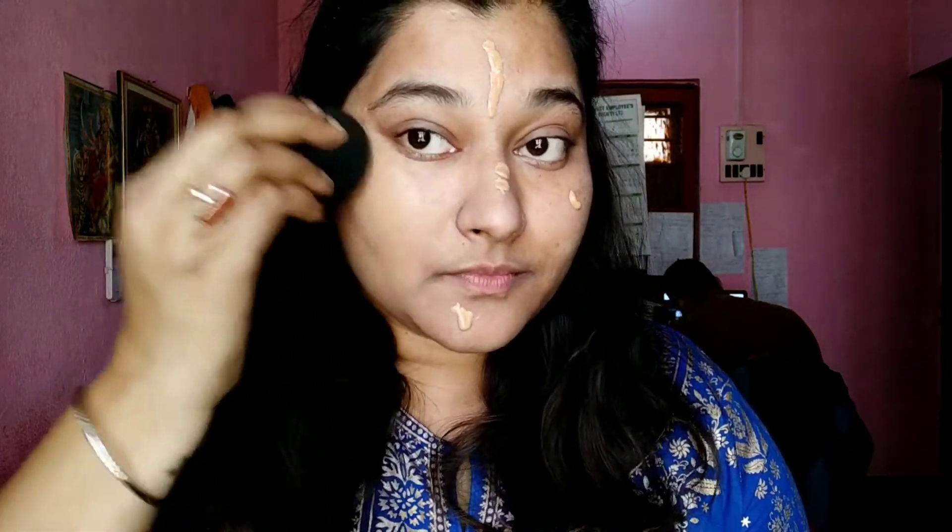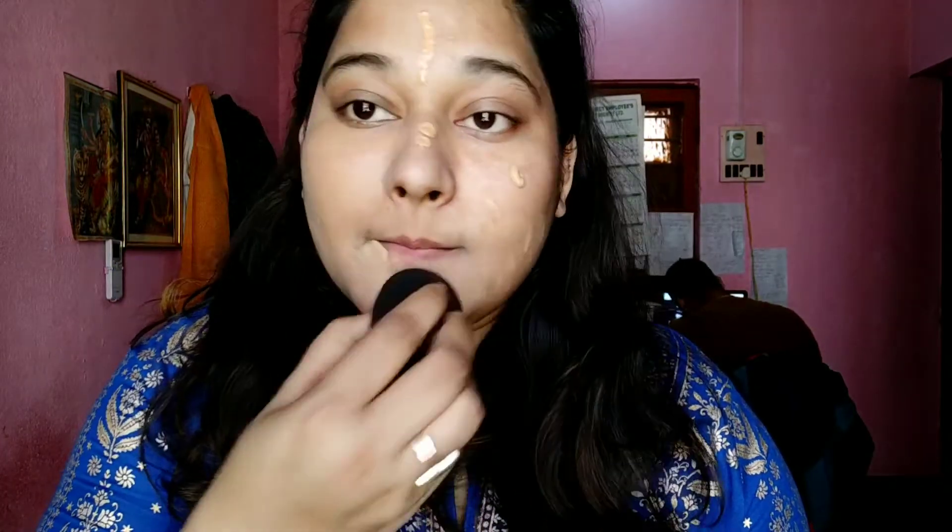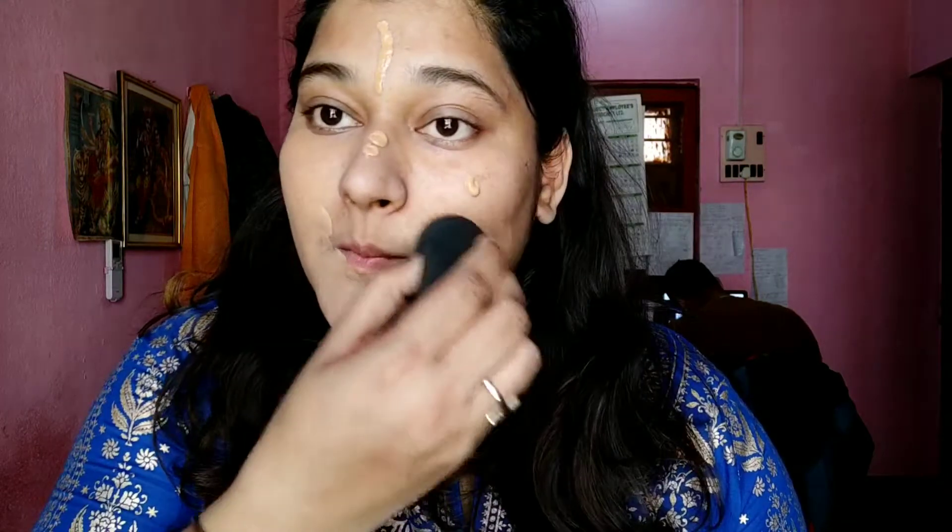The Color Bar beauty blender is very affordable and very good quality. If you want to know more about this particular blender, I have a separate video on that — I'll share the link in the description box so you can check it out.